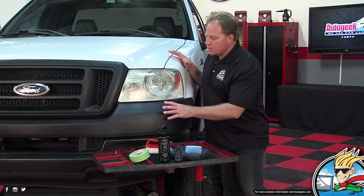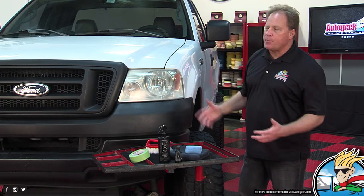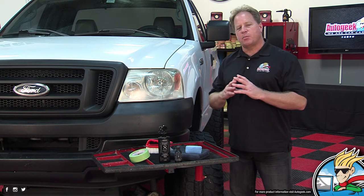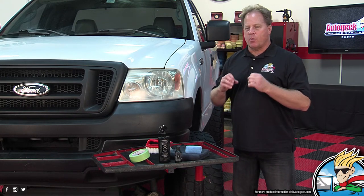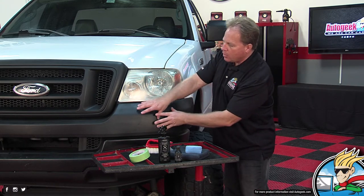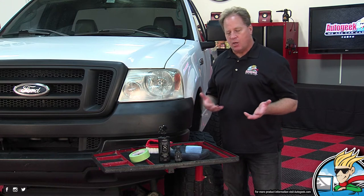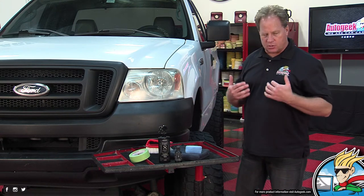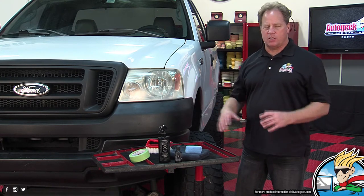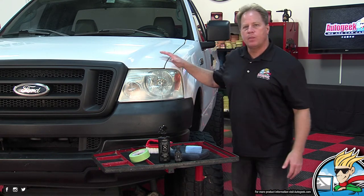What happens is this plastic trim — when this Ford truck was brand new it probably looked great. But it oxidizes just like headlights. The plastic oxidizes. Oxidation is a process where free radicals in the air pull the molecules of the surface off, and it deteriorates. What happens is the black plastic kind of turns gray and it's oxidized — it's ugly.